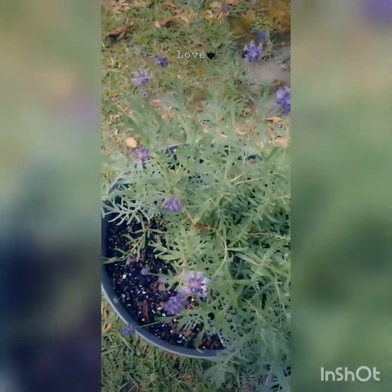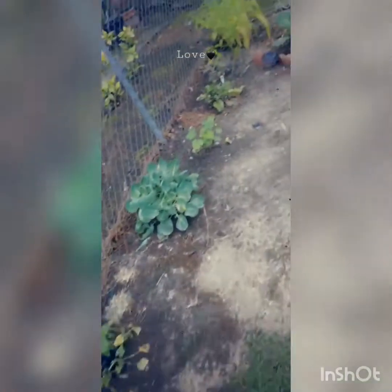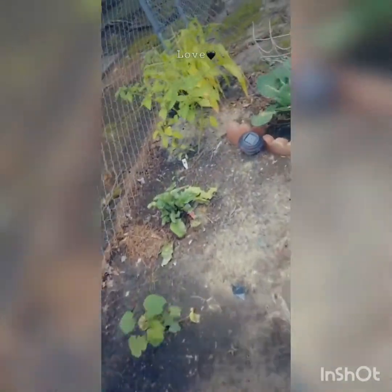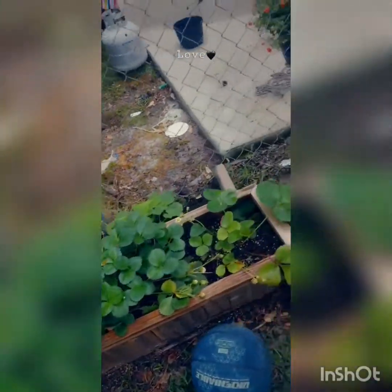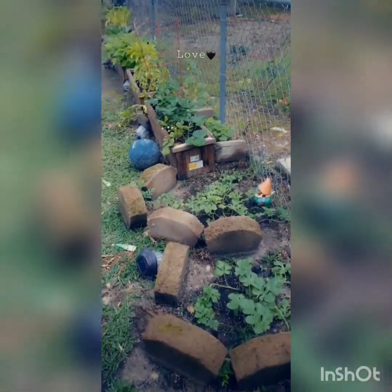Lemon trees do great in pots, the same as herbs as well. The soil I use I get from Whitley's — it's a great natural and professional soil that really helps your garden grow like crazy. This is the perfect time to start planting everything. If you haven't started your garden, it's time to go ahead and start planting and getting everything laid out.